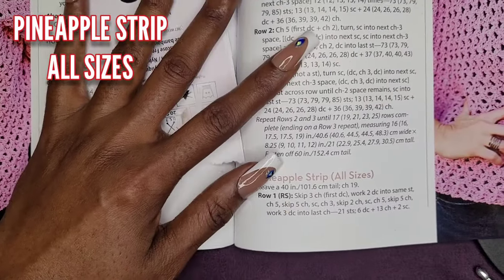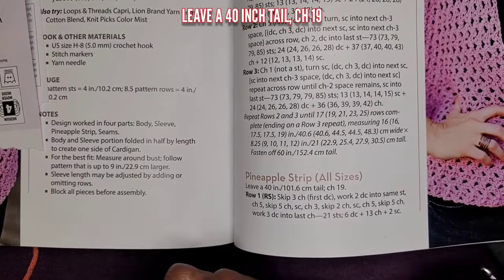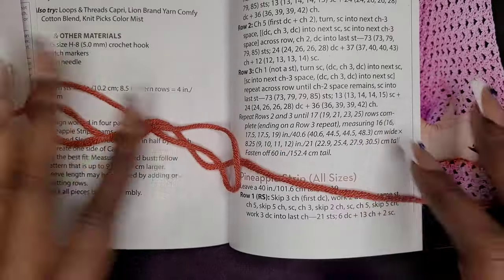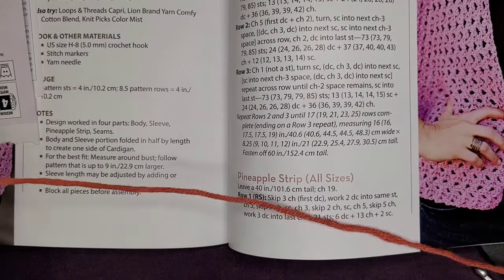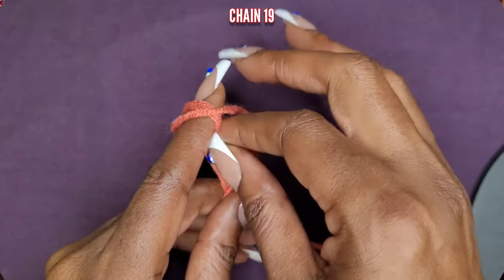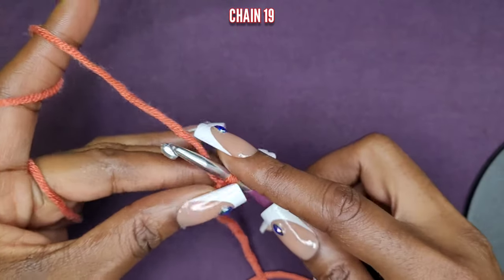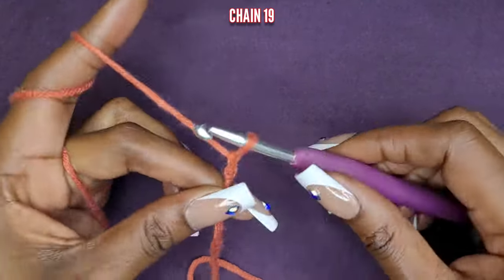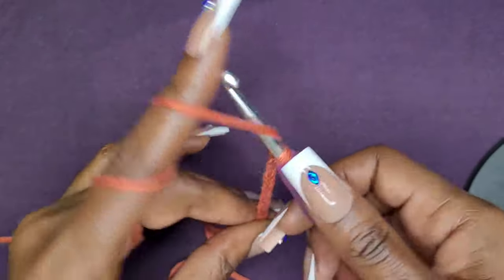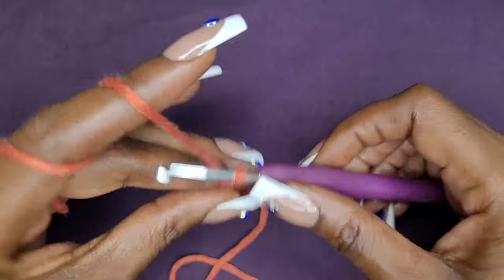Now we're going to work on the pineapple strip, and this is for all sizes. You're going to leave a 40-inch tail because we need to be able to weave everything together. Go ahead and make your 40-inch tail, then from there we're going to chain 19. So make your slip knot and make your chain of 19.